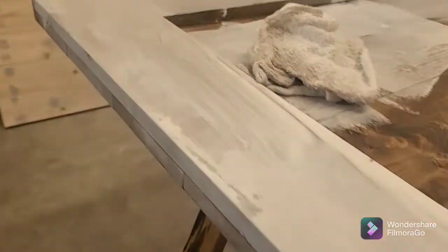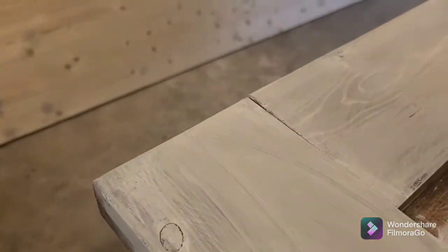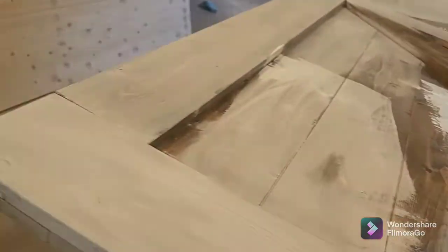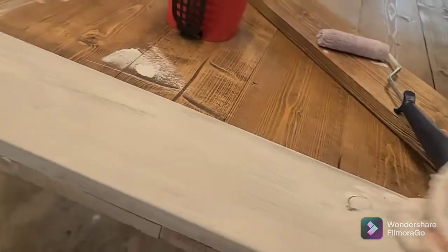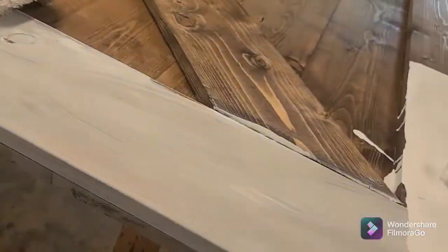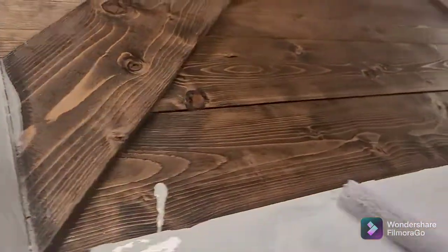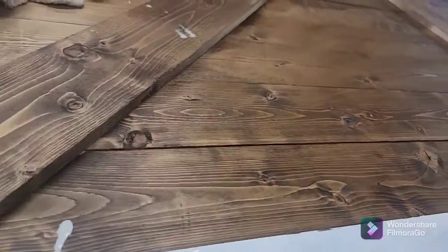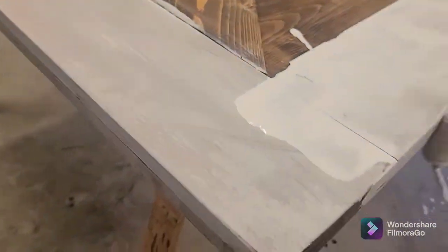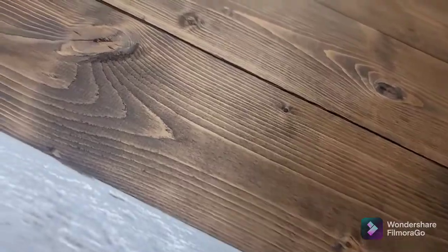With distressing and antiquing you don't have to be perfect, because that's the whole reason why we do this. I have to admit I do like the look after it's all completed — it's really pretty, but it's a lot of work. Okay, we're going to keep doing this, then we'll turn it over and do the other side.